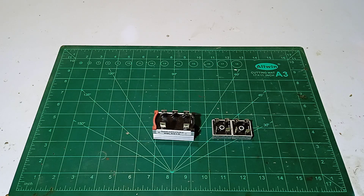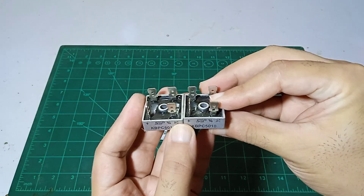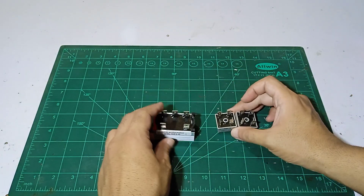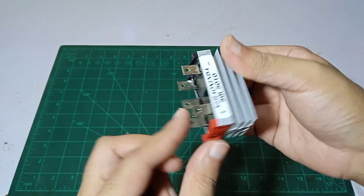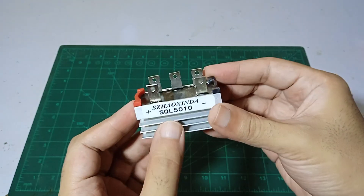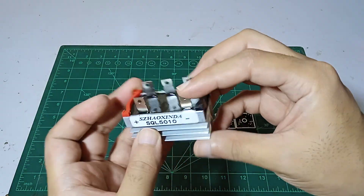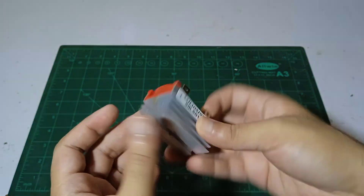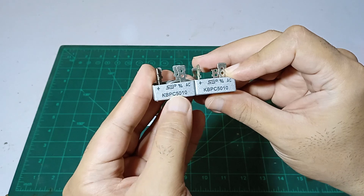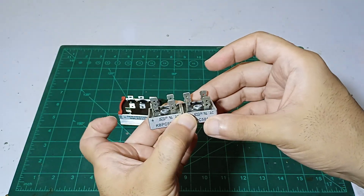Hi guys, my name is Omer and you're watching Omer's Workshop. Today we are going to talk about how we can convert two bridge rectifiers so we can use three phase or four phase and take out the DC voltage output. But what if we cannot arrange the SQL 5010, which is simpler to use — just plug in and take out the voltage. If we cannot find it in our area, how can we use these KBPC 5010 bridge rectifiers to combine them into one three-phase to DC voltage converter?